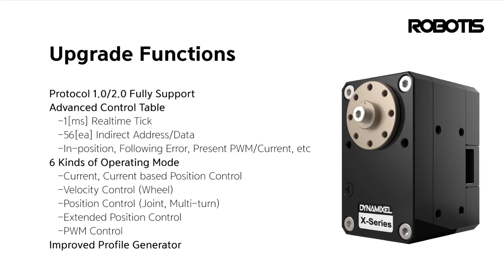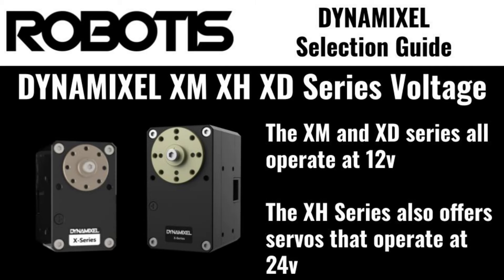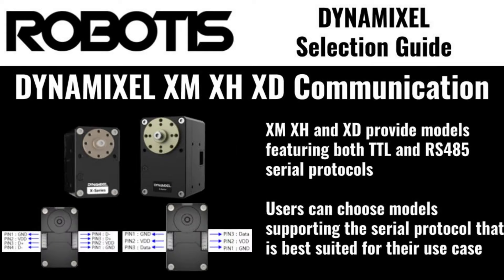XM, XH, and XD Dynamixels have 12-volt operational voltages, with specialty XH V-series servos supporting 24 volts for use alongside P-series actuators. These Dynamixel models are available in both RS-485 and TTL communications protocol, allowing users to choose the one best fitting their application.